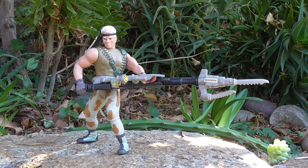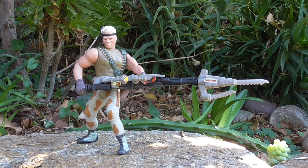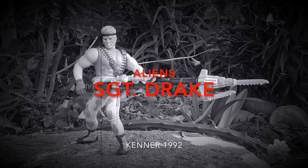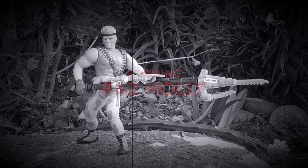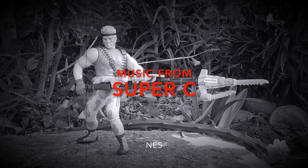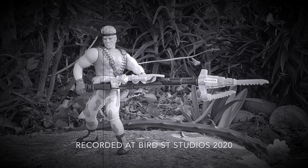I hope you enjoyed this review of Kenner's Aliens Sergeant Drake. Stay tuned for more Kenner reviews. We'll see you next time.